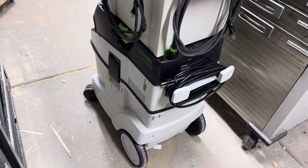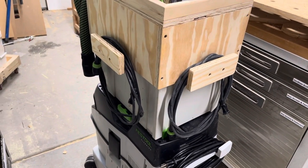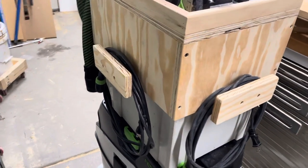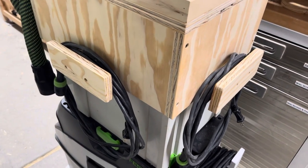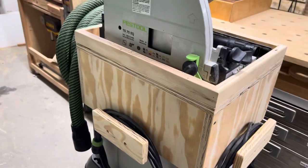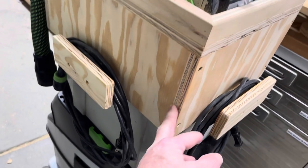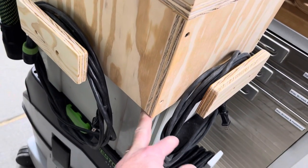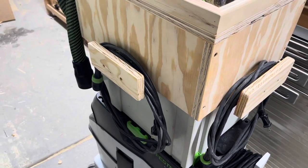I remember we talked about getting a picture of this before you left and we just got too busy. The way it was — it was one of those things that I built one thing and then added and added and added. There's a better way to plan it right from the start, but just, you know, a basic box that fits pretty tight actually on the sustainer.